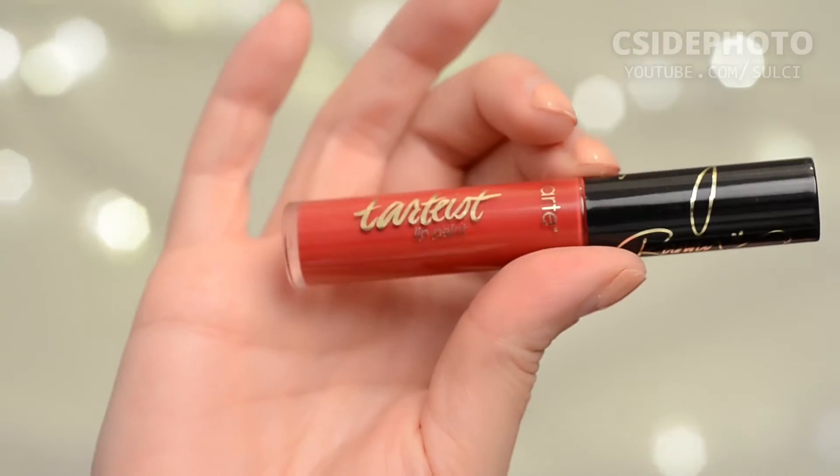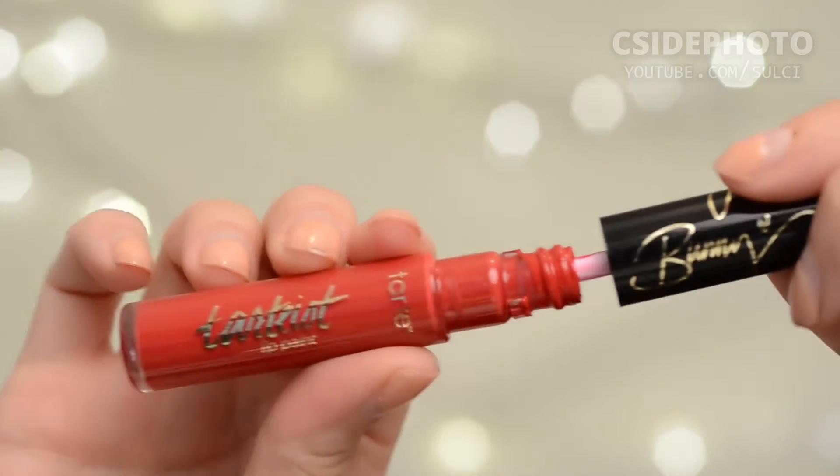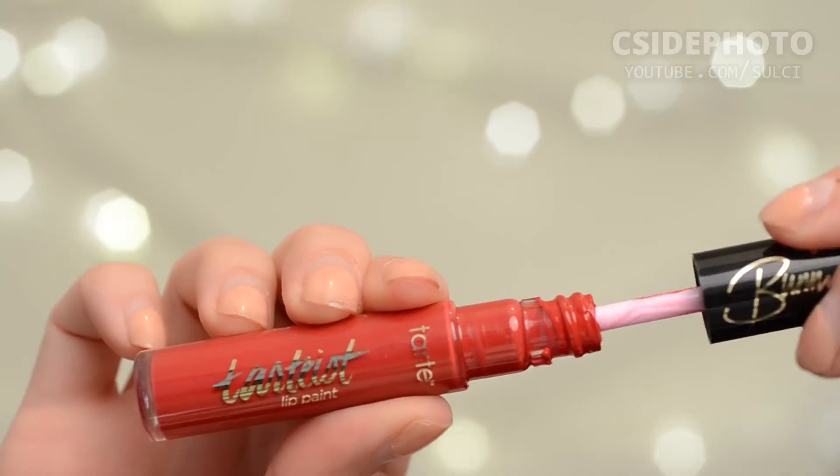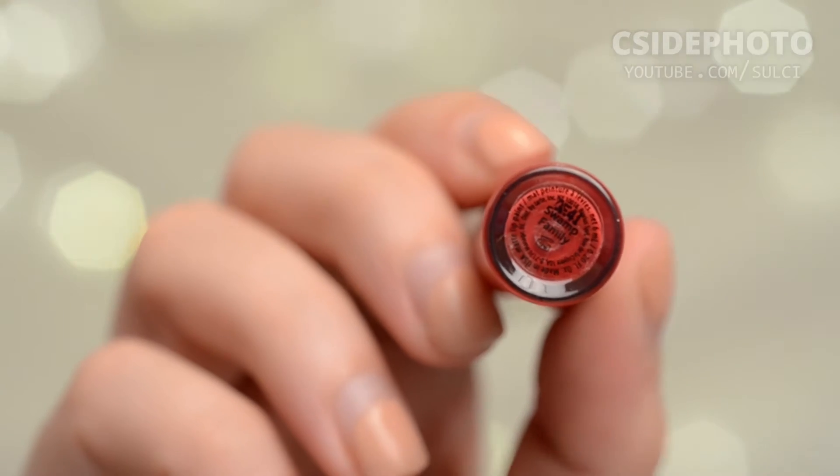This red is a very red red — I would say it's an orange-based red. I had never tried a lip paint before from Tarte. You can see the applicator is kind of flat, kind of round depending on what side you're looking at. And this is the color Swamp Family.